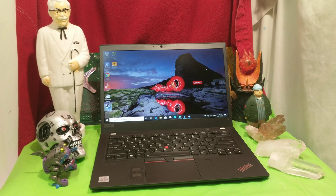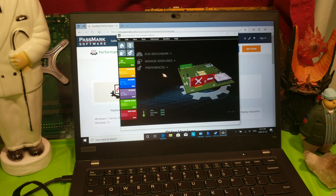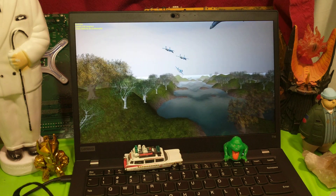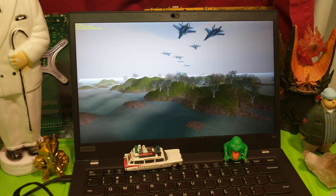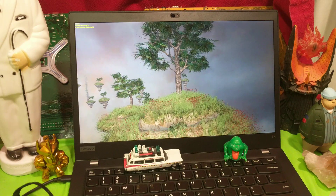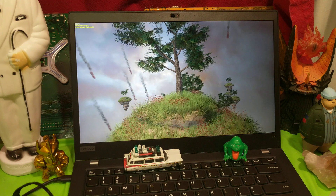The next thing we're going to do is run a benchmark on this sucker — let's see what we can get away with on it. The benchmark we're going to be using is Performance Test 10 Passmark. Let's turn on the juice and see what shakes loose. The first graphical test, we're getting about 20 frames per second. Not bad. In the DirectX 10 test, I'm getting 5.9 frames per second.